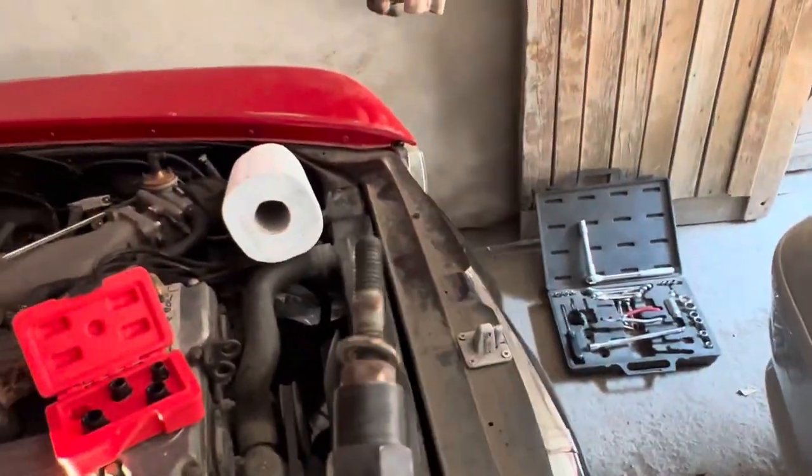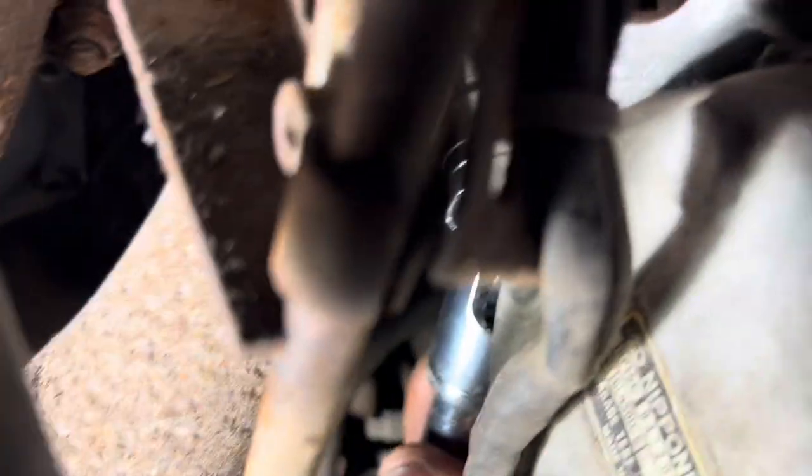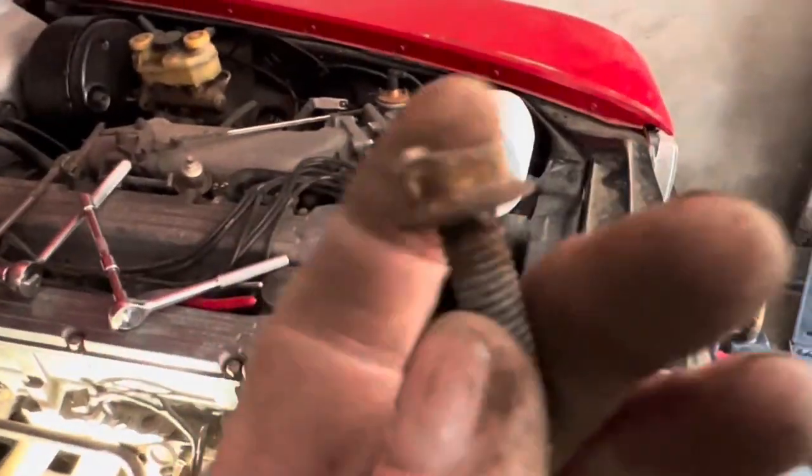Let's have a look at that nut when it comes out. Well in actual fact the whole stud has come out. Amazingly enough this last little nut we've managed to get with that wobble bit there. Well that's what came out of there.